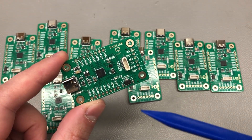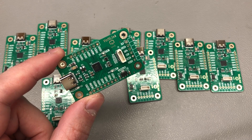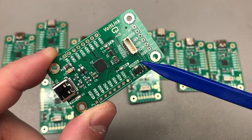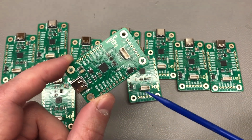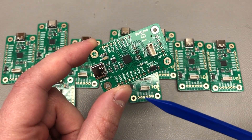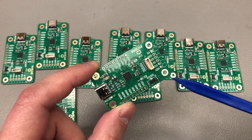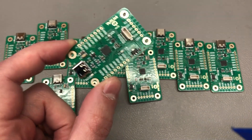Another small change was bumping the 4.7uF decoupling capacitor on the USB-to-serial chip up to 10uF, since I was already using that value at the output of the regulator on the board. This once again optimizes the BOM by using fewer parts. While revisiting the PCB layout I also switched to nicer labels created with the Kai Buzard plugin for KiCad — no extra functionality, but they do look nicer.